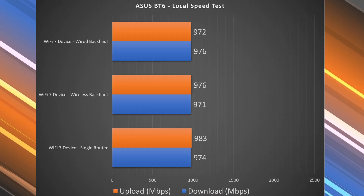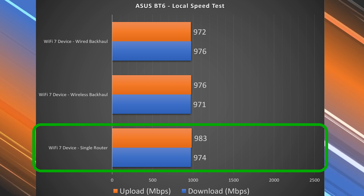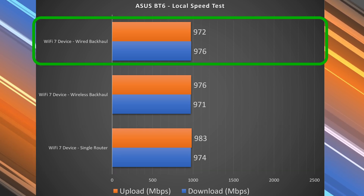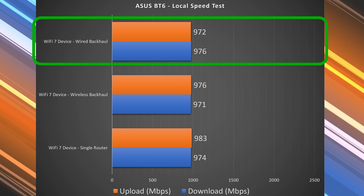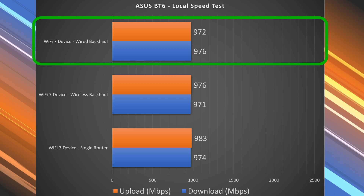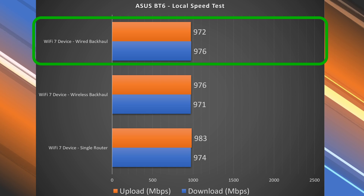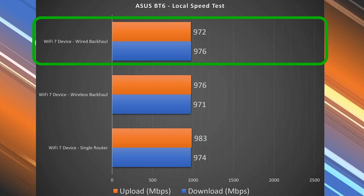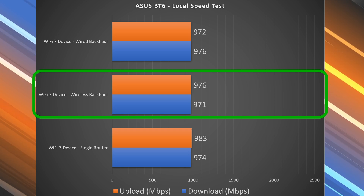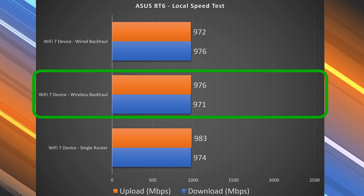So when I do the Wi-Fi local speed test, I get just under gigabit speeds because the Wi-Fi can theoretically go faster, but the port caps it. The same is true for wired backhaul. Because this is a Wi-Fi 7 mesh system, it has a decently fast speed rating — not the fastest, not the slowest, but typically a pretty good one overall. It also gets phenomenal wireless backhaul speeds, though again capped to just under gigabit. So whether these two nodes connect via Ethernet or wirelessly, I pretty much get the same speeds.